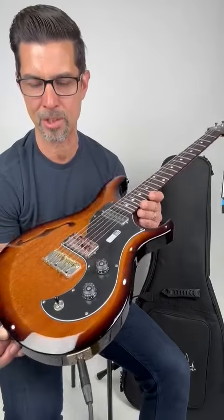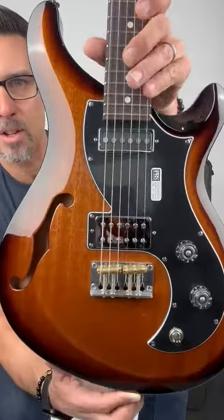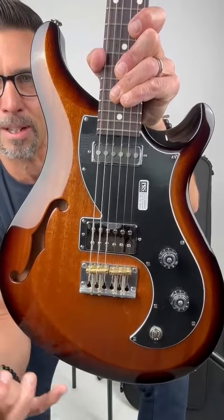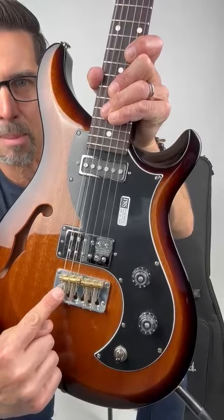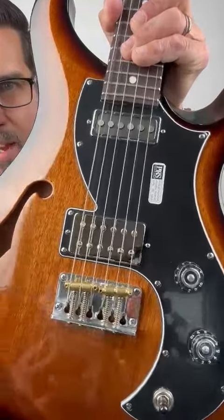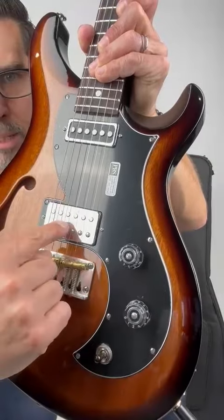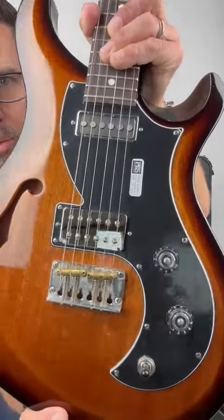I'm going to say like six pounds — I didn't weigh it, but that's what it feels like to me. You've got the one F-hole on the side to make it kind of open and airy and lightweight. Really solid bridge with these brass saddles. You top-load the string right in there. You've got a volume and a tone. The tone pops out to split the humbucker in the back. Three-way toggle switch.